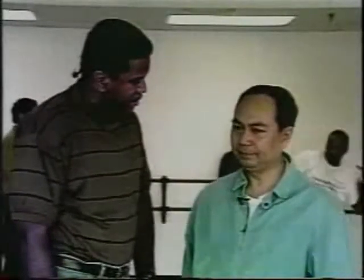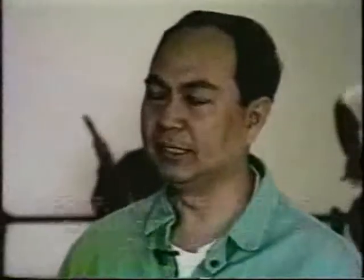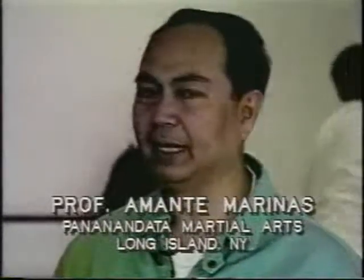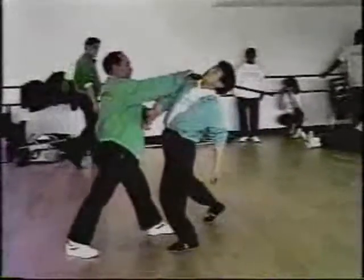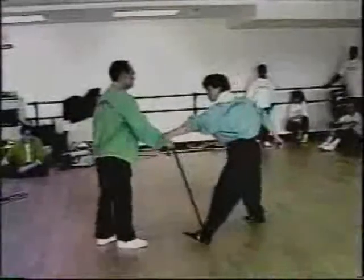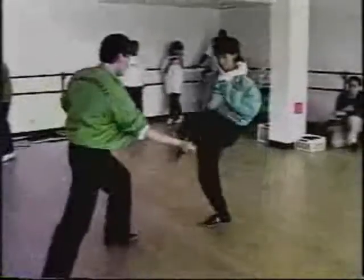Panandata is a weapons art form that's practiced in the northern Philippines, in Luzon, the biggest island in the Philippines. It consists of weapons — empty hands, all kinds of weapons, bladed and sticks, as well as flexible weapons like rope. It originated from the word Sandata, which means weapon. Sandata is a word that has Indonesian origin.